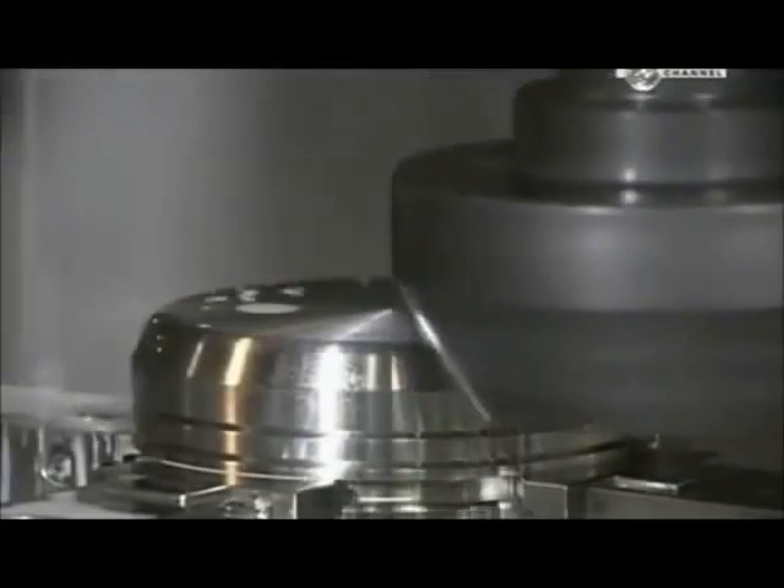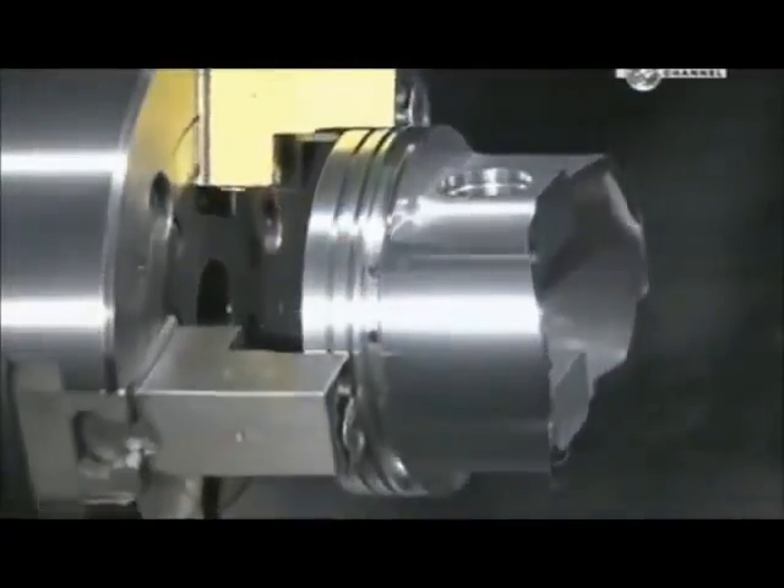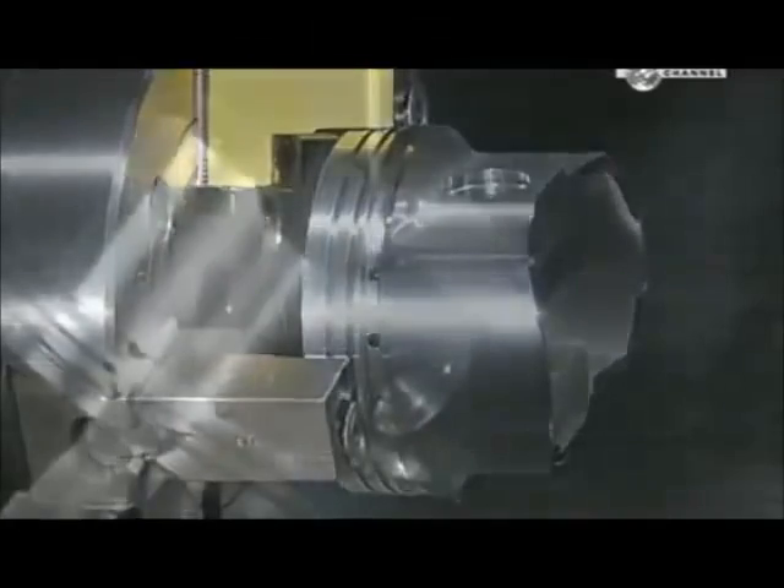Another milling machine cuts away part of what they call the dome, so it will clear other parts when moving inside the cylinder. The piston must be just the right shape and size — some of them move up and down as much as 6,000 times per minute when the engine is running. Next, a lathe shaves a hair's width more of metal from the outside, enabling the piston to expand slightly when heat builds up inside the cylinder.